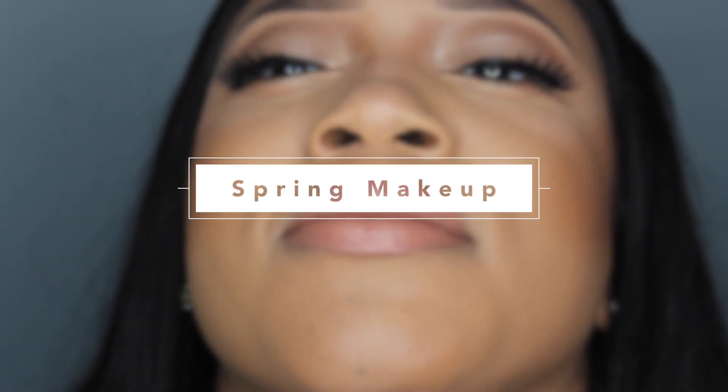Hey everybody, it's Chrissy and I'm back with another makeup tutorial. Today is going to be like a spring fresh face inspired look. I'll be using lots of new products so stay tuned.